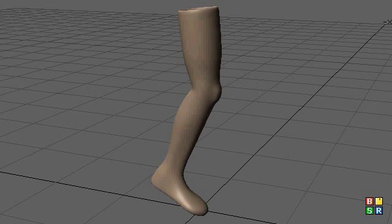Hello, this is Carmen with karm3d.net, and I'm going to do a tutorial on rigging feet.